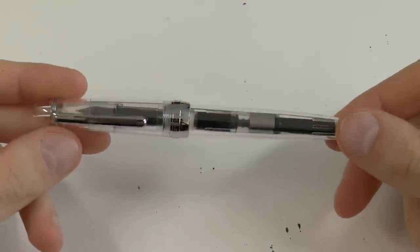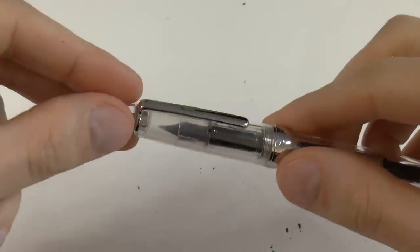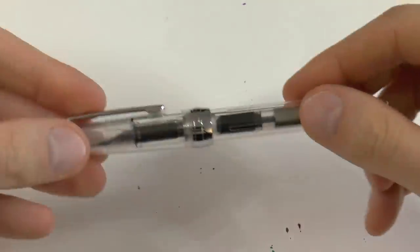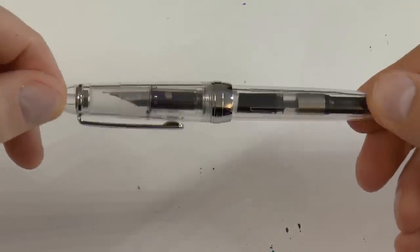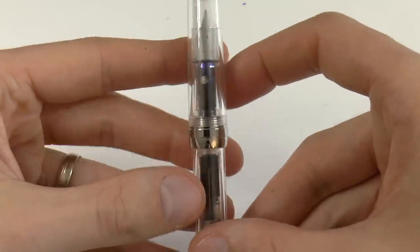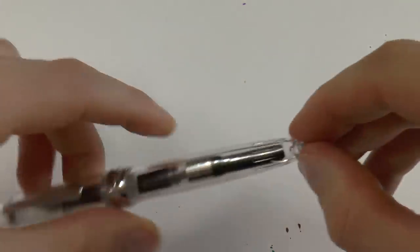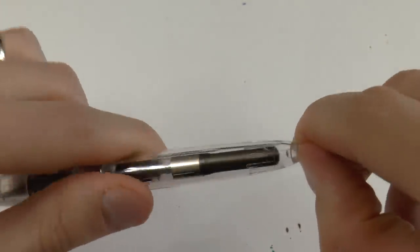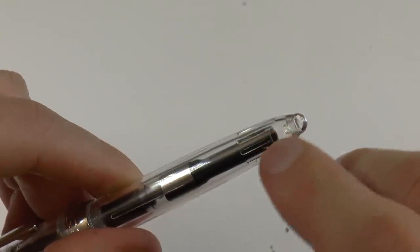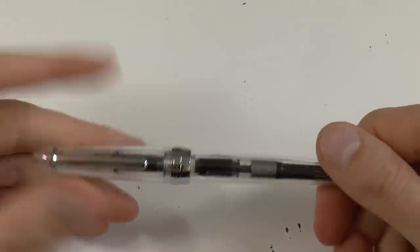Here we go with the Jinhao 992. Let's first look at the parts. Finial on top, quite simple. A nice clip — pretty springy. Clear cap, which is nice — you can clearly see the nib, the feed, all that stuff. On the center band it says Jinhao, and on the back it says nothing. The barrel tapers down and has a little end plug, which I think stops you from making it an eyedropper. I've heard these pens are prone to cracking — I haven't even dropped this and there's a crack already. The good thing is of course that these pens are very, very affordable.